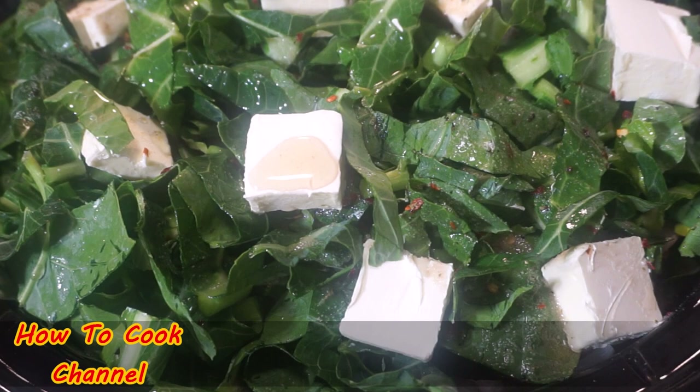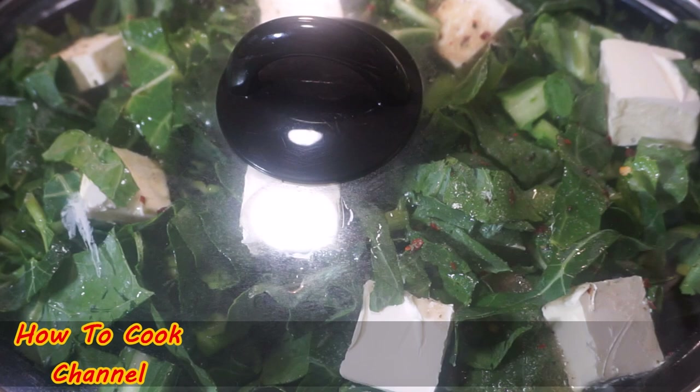Cover it up and let it cook for six hours undisturbed.